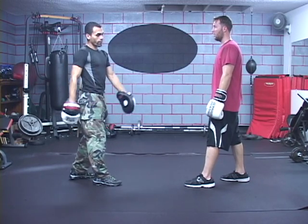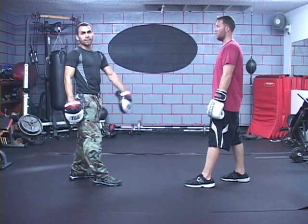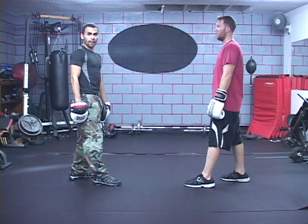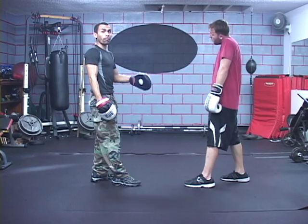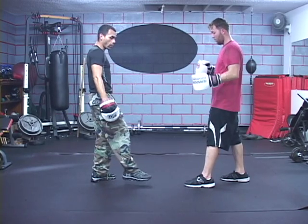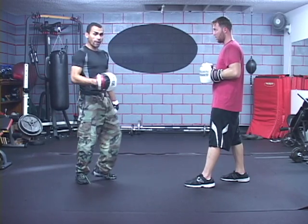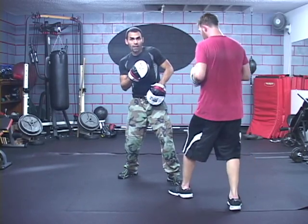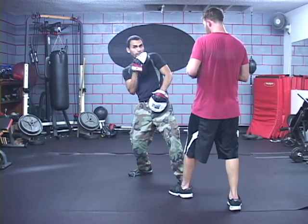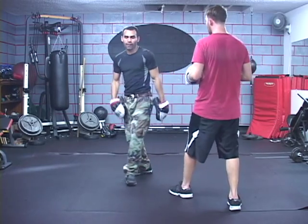His left foot is going to be the one that's leading; my right foot is going to be leading. There's a little compromise on both our stances right now because we're both in each other's way. If I was a righty, it's easier — we can fit each side easily, a lot easier. I can get close to him and still keep my distance, kind of like how Mayweather does.